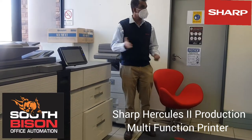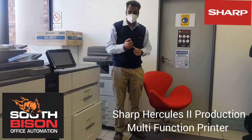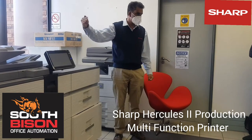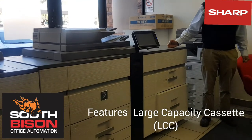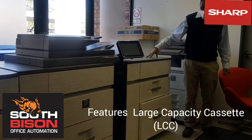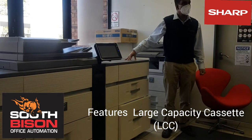What we can discuss here is the Hercules II range of machines. We've got basically three sections to this device. The first section is the LCC — the large capacity cassette. This unit has quite a lot of unique features.